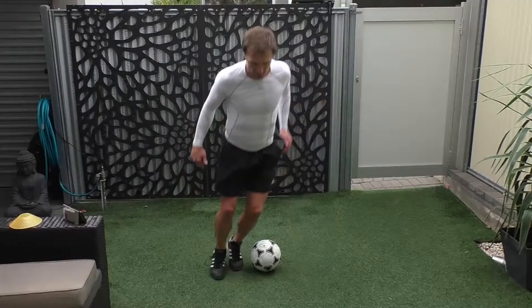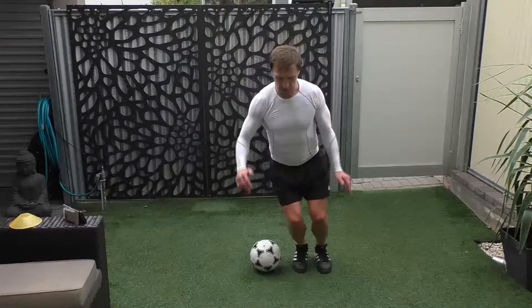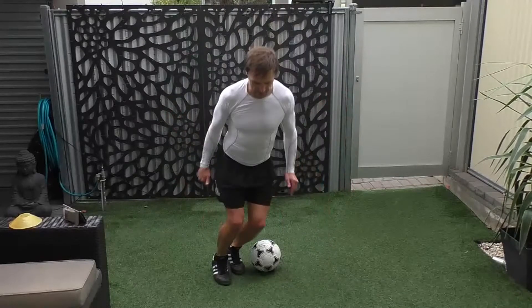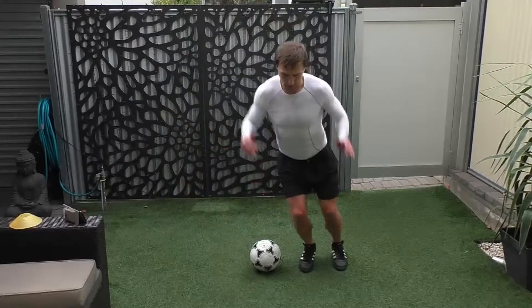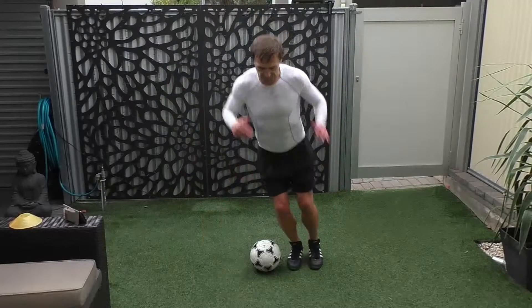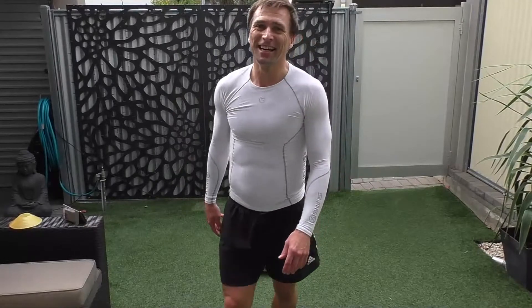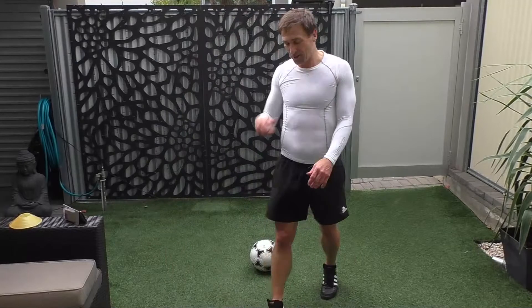5, 6, 7, 8, 9, 10, 11, 12, 13, 14, 15, and 16. Woo! Well done, well done. 16 of those.